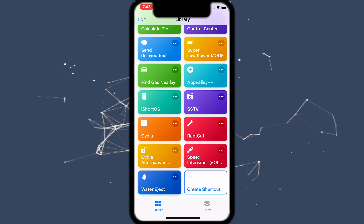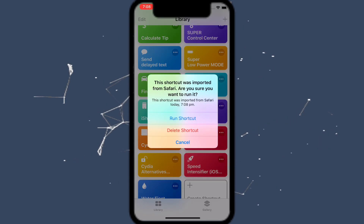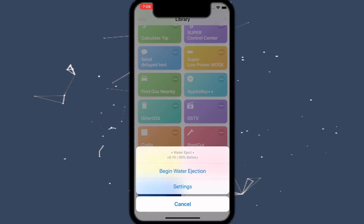Once you're there, scroll down and you'll see 'Water Eject.' Tap on it and then tap on 'Run Shortcut.' It's then going to say 'Begin Water Eject.'